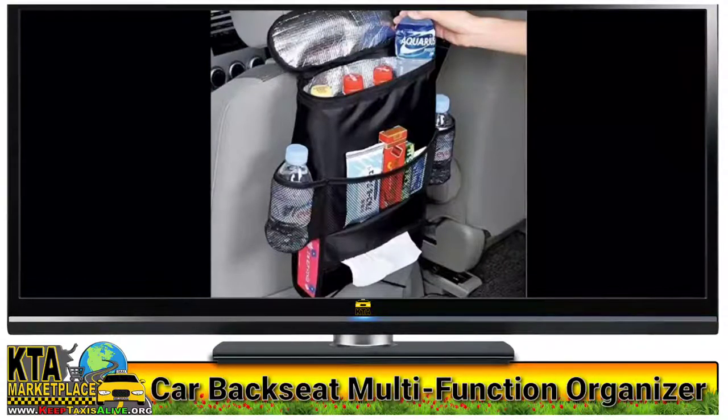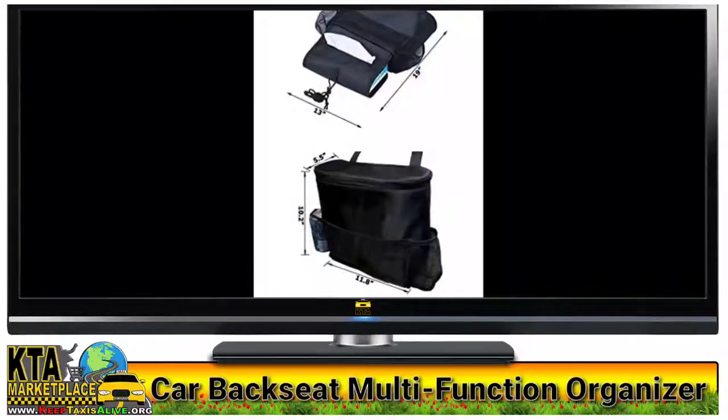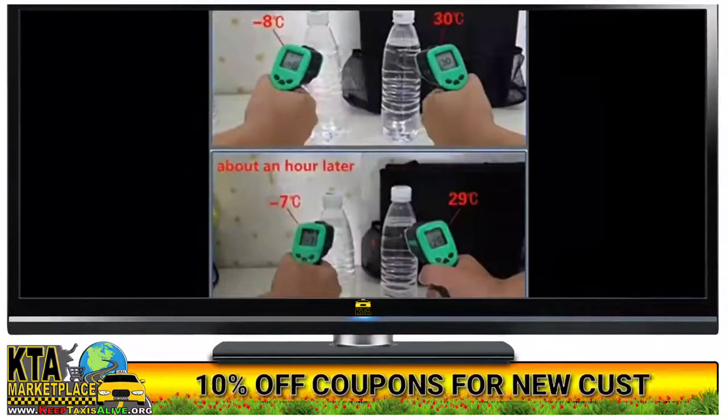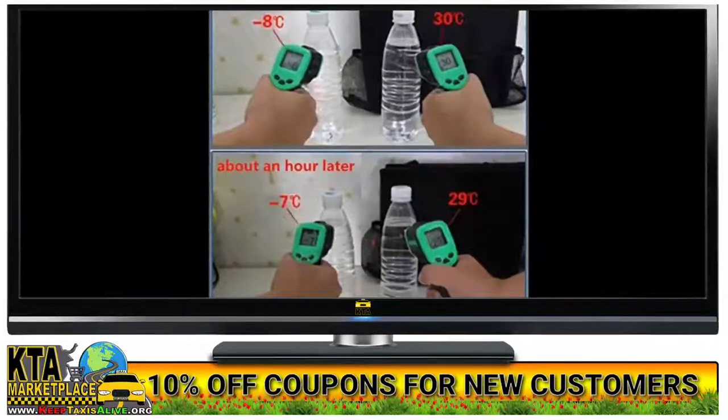Organize your car and keep your backseat passengers happy with this convenient seat back storage bag, made of durable polyester. This organizer bag comes with enough pockets and compartments to help you stash and stow everything your passengers need.